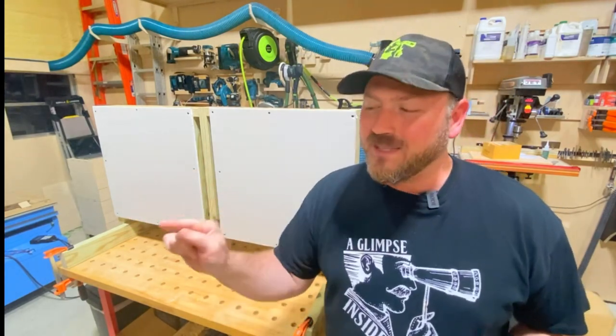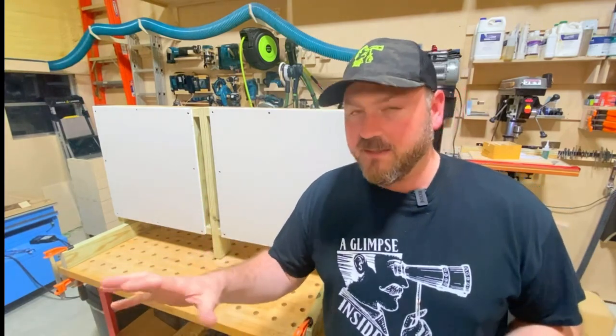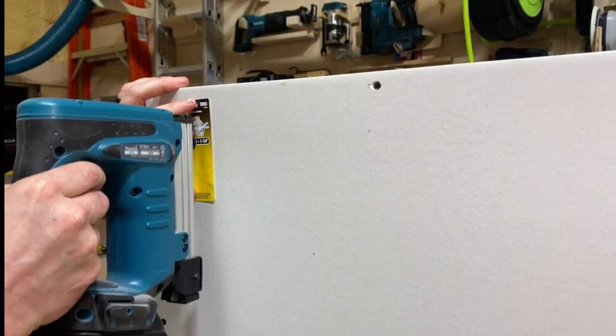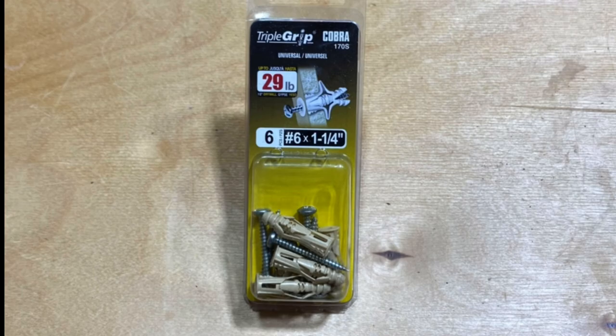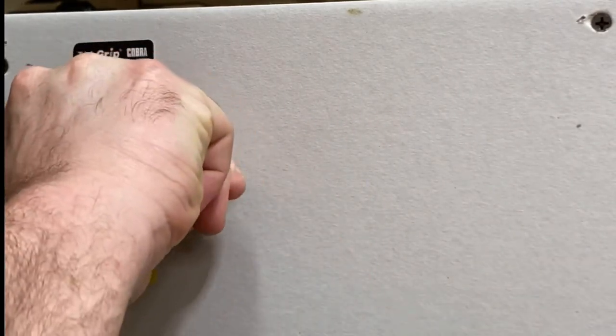Let's dive right in, starting with the weakest of the batch — a 29-pound sheer strength anchor, which I hate. Here's how this is going to go: I'll set up the packaging on the board, give you a closer look at what I'm doing, and then implement it into the wall. This one you basically drill out a hole and then shove it in with a hammer.